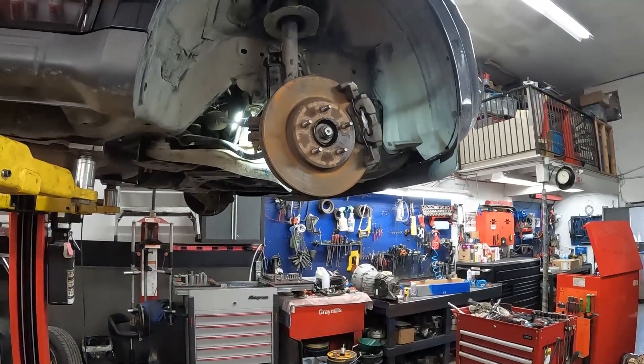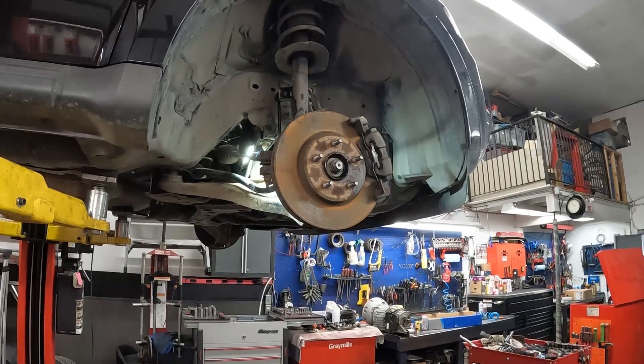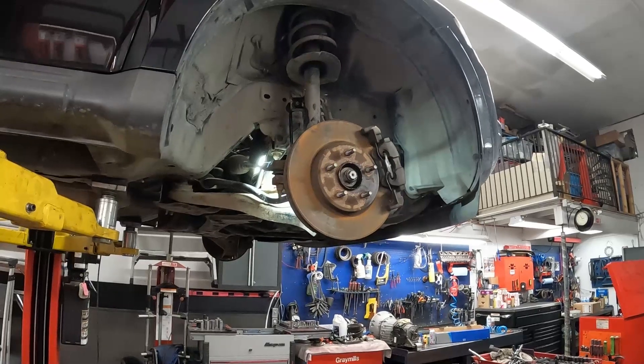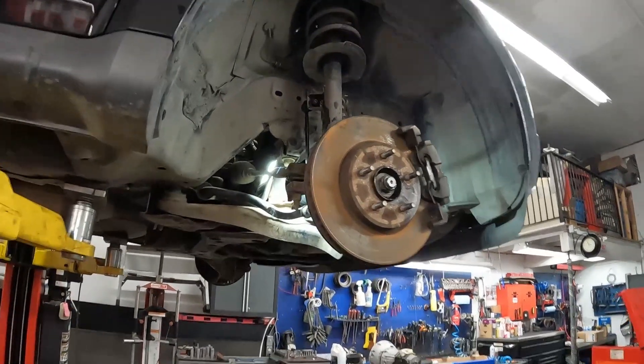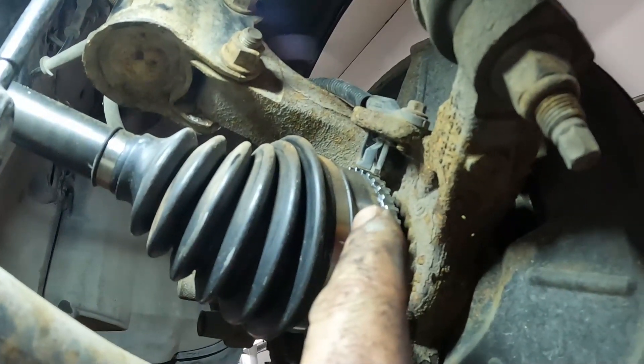Hey guys, I just got time for a real super quick tip. Say you're working on a Ford product and the ABS light comes on — say you get a code for a right front wheel speed sensor or whichever front wheel speed sensor. Don't automatically go to change the speed sensor.